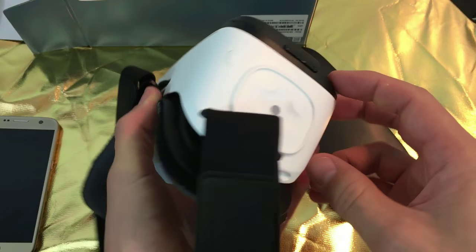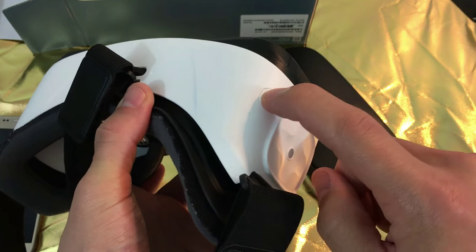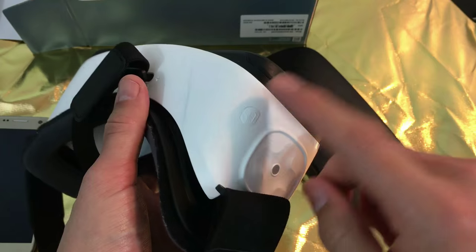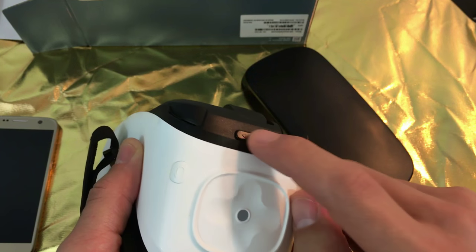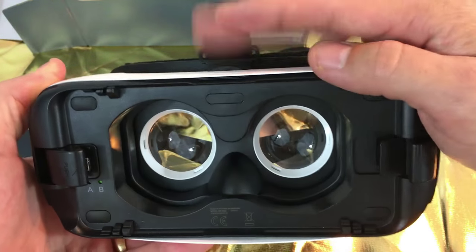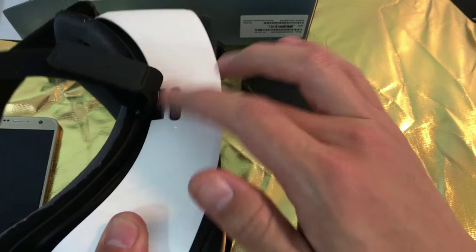If you look on the right side, you have the touchpad — basically to swipe or to tap. You also have the back button: press it once to go back, press and hold to go back to the Oculus screen. There's a tutorial that tells you how to do the swipe and the other buttons. You also have your volume rockers up and down. And on the front, you have a dial to adjust the lens — it goes in and out, moving the lens closer or further from your phone, just to focus.